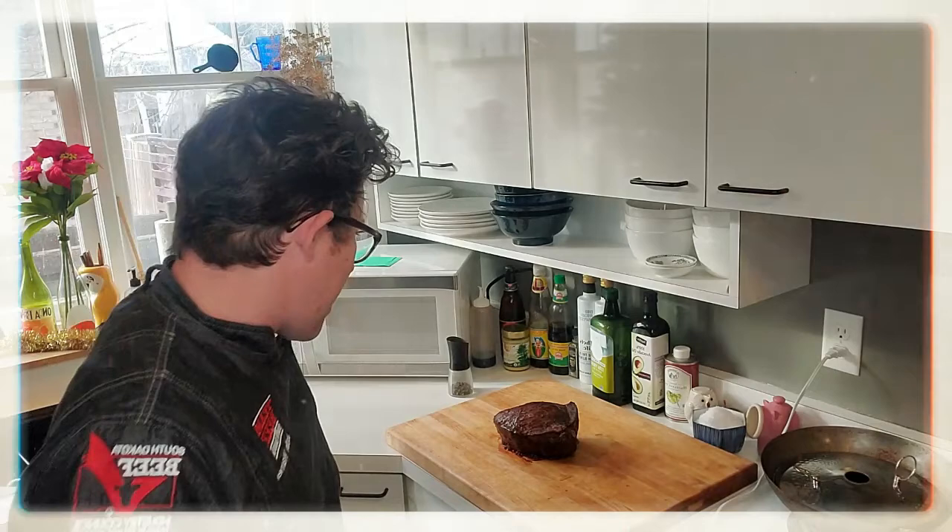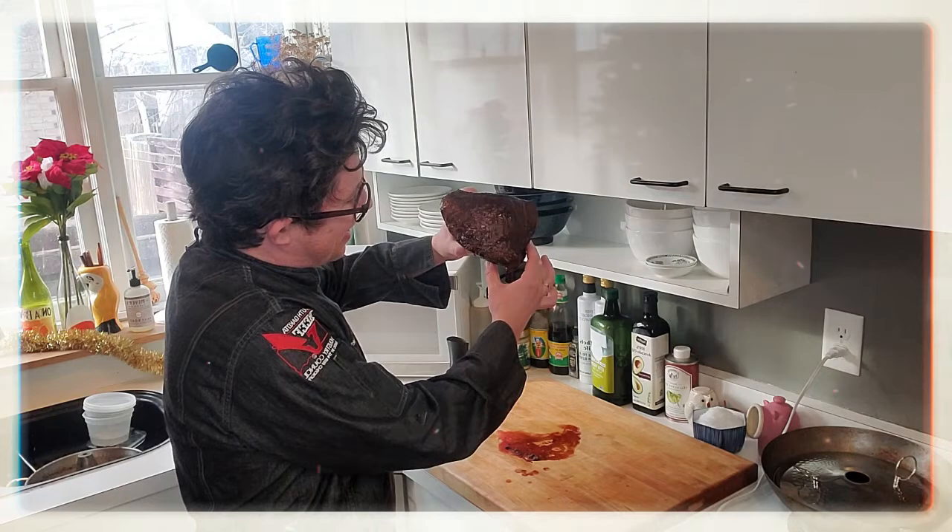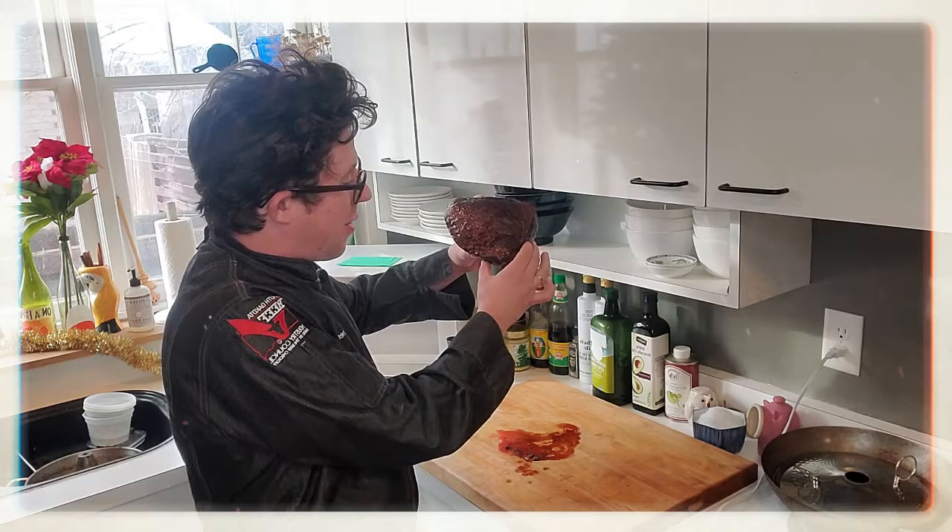But what do you do? Well you got to take a gander at it, you got to look at it, and you got to examine what's going on with the roast. I have clean hands, I'm gonna show you what's going on with the roast. So we're gonna look at this and examine where the grain is, and the grain is the direction that the muscle fibers are going.